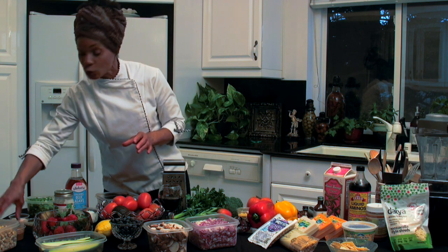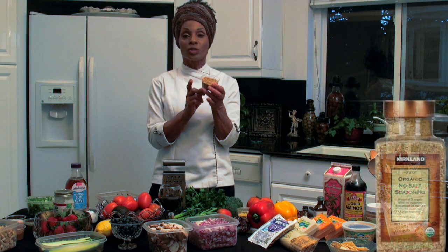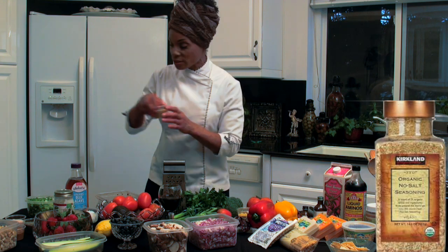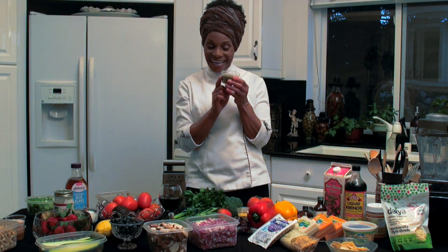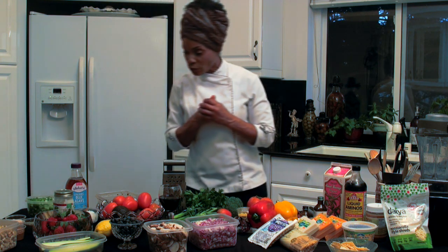Let's get to some of these spices. This is Himalayan sea salt — it's pink. I like to keep a little sea salt in the kitchen even though I salt most of my savory dishes with the Bragg's liquid aminos. More of my desserts have sea salt in them, but you'll need some of this. This is no-salt seasoning by Kirkland — I usually pick this up at Costco, I love this stuff. People ask me why I use no-salt seasoning and salt — because it's my recipe, that's why. You're going to need a little cumin and Italian seasoning. And fresh garlic — we try to keep it fresh when we can. Those are some of the most important items you're going to need.